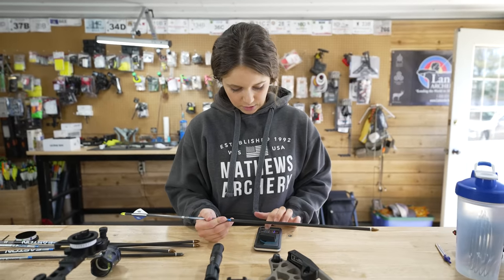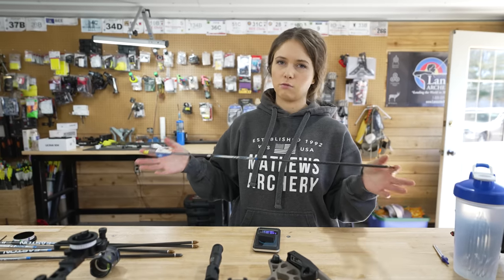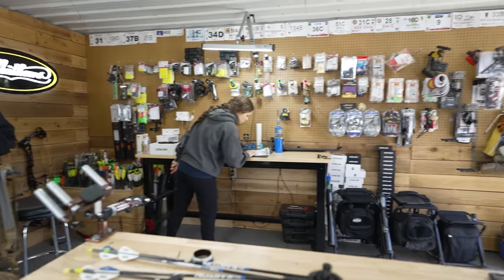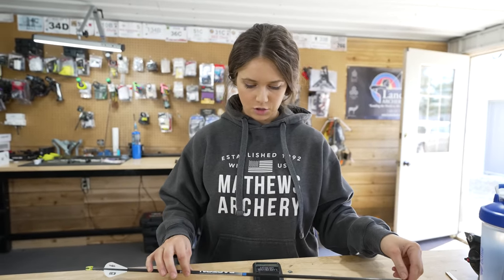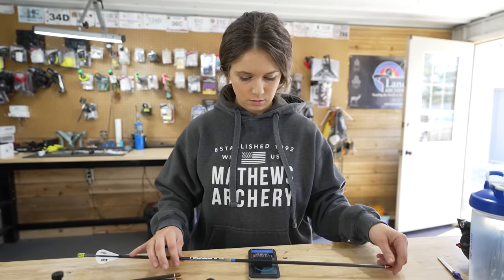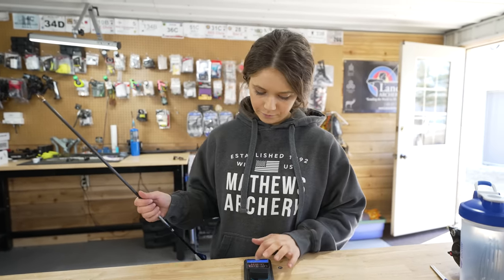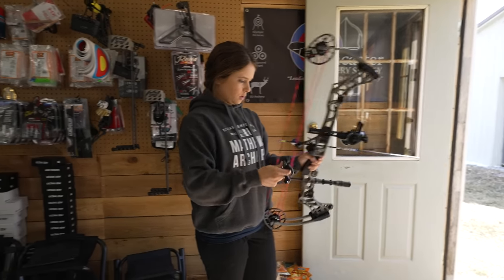Before I shoot, I know you guys are going to ask me how much these weigh. My draw length is 25 inches. I've got these cut roughly 26 inches with a 19 grain insert, an aluminum insert, and then 100 grains in the front, plus the nocks that come with. Total grain weight is 322, which is pretty light.